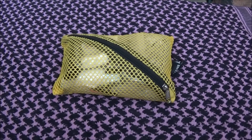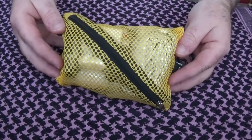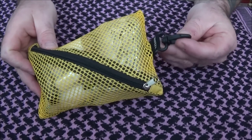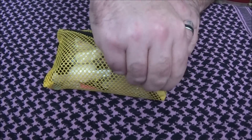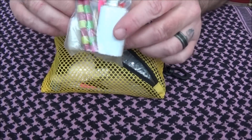Hey YouTube, this is my personal survival kit that I keep in my get home bag. I'd like to share the contents with you. First off, we have this mesh bag here — see-through, zipper, it's got a clip on it, made by Volts.